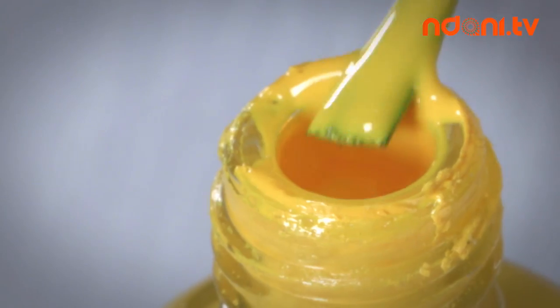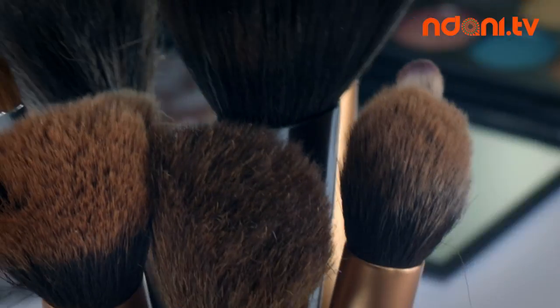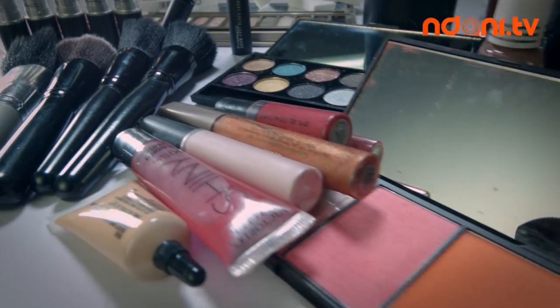This is Beauty Beats, where we show you the secrets to the makeup, hair, and beauty ideas you've been searching for.